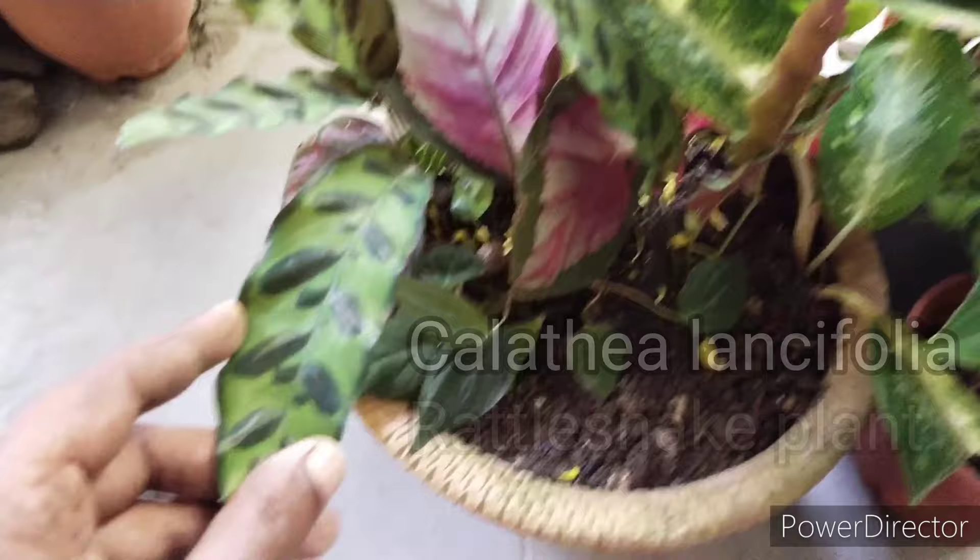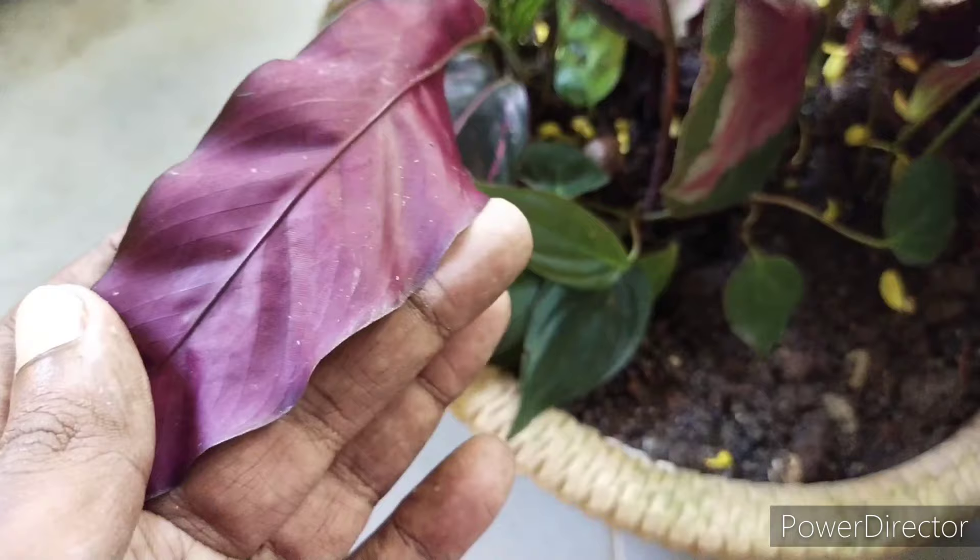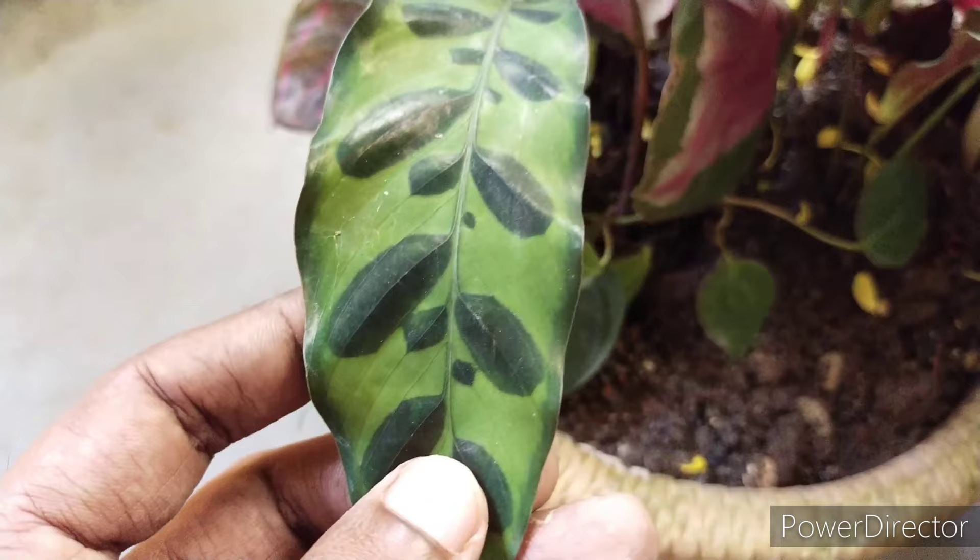This particular one has a glossy foliage with a dark burgundy back. These characteristics help the plant to absorb optimum light, especially in the dark under the heavy forest floor.